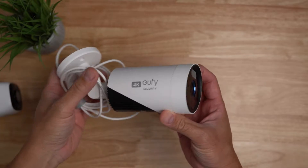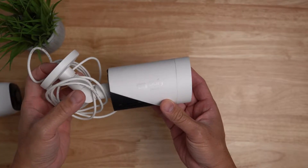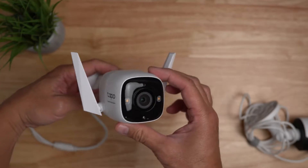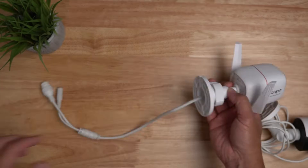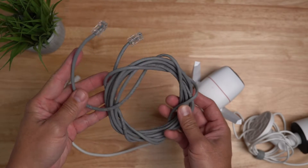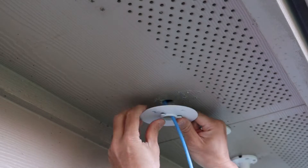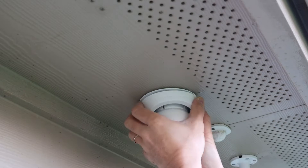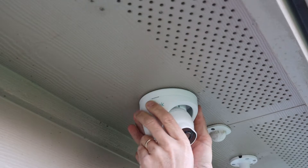Hello guys, Lifehackster here, and today I'll show you how to power up your Eufy E330 professional Wi-Fi camera and also the Tapo Color Pro using an Ethernet or network cable. One cool thing about Cat5e or Cat6 network cabling is that you can hide it in your walls or ceiling and you will end up with a cleaner looking install.